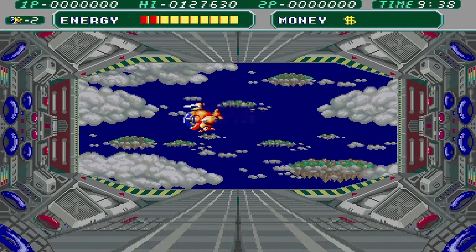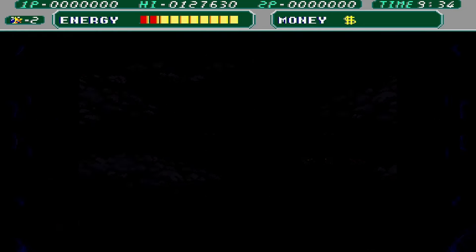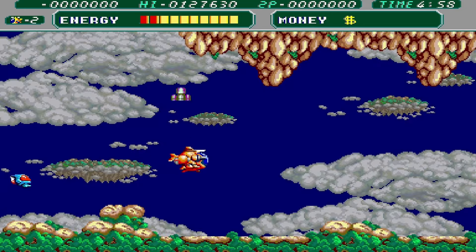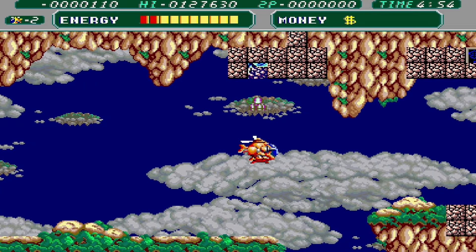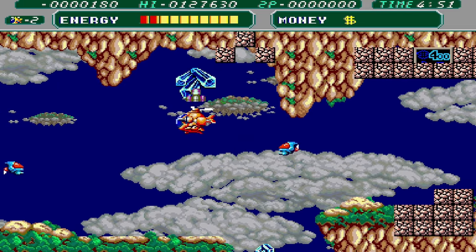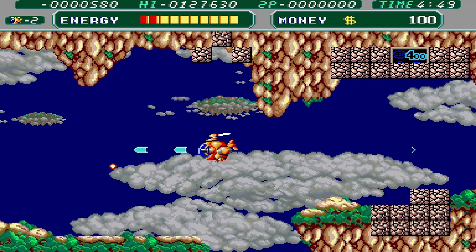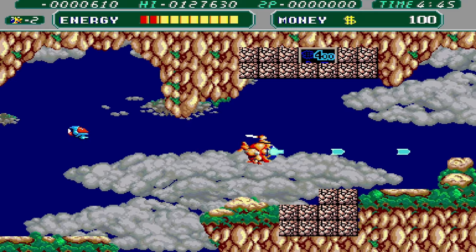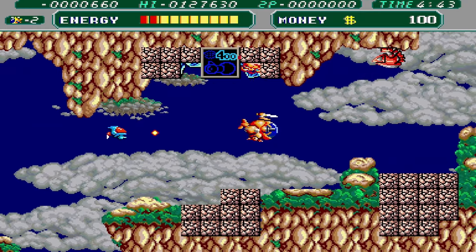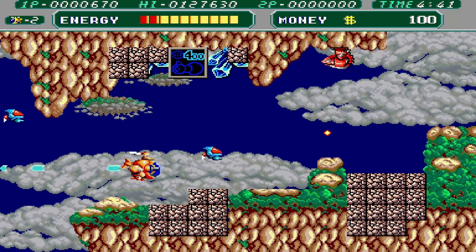This one was fun too — Battle Chopper. I've never played this before; it was a cool treat. I like the dual shooting mechanic; you can uncover hidden power-ups in the blocks. I just got too distracted finding stuff and kept getting blown up. But the music is fun, the graphics are great — this is a good one.